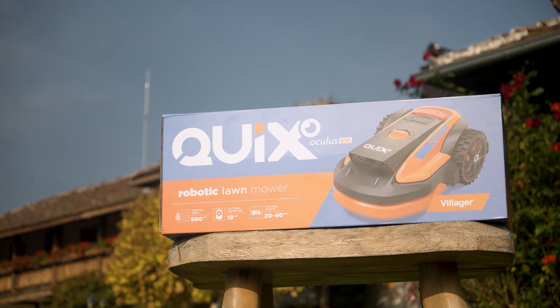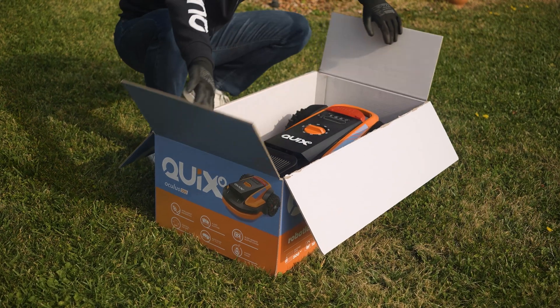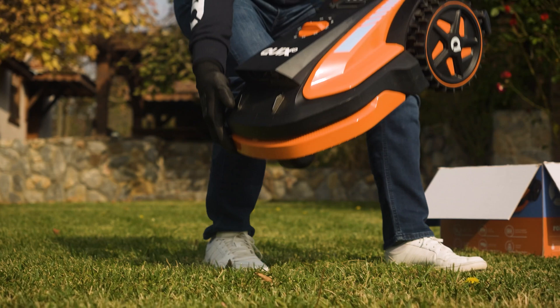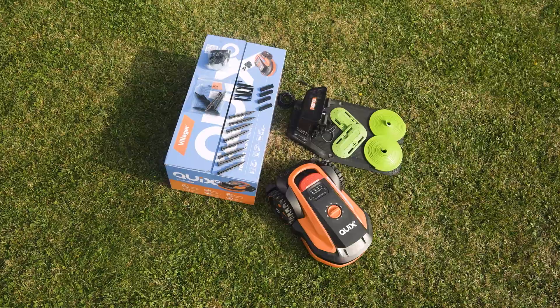This video will help you follow the necessary steps that will simplify the first installation of your Kviks Oculus robot. Kviks Oculus is a robotic lawnmower based on the drop-and-cut platform, making it unique. This concept enables exceptionally easy and quick installation of the robot.